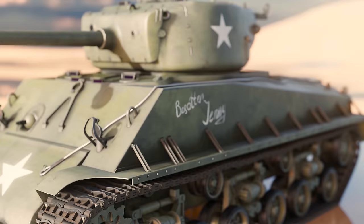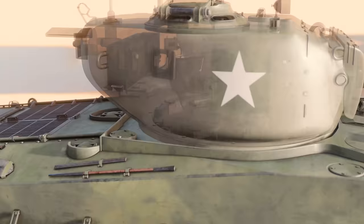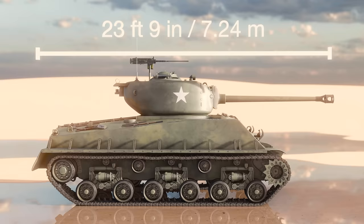The Easy 8 had a crew of five: the driver, the bow gunner, the loader, the gunner, and commander. The Easy 8's hull was 20 feet 7 inches long, the overall length increasing to just under 25 feet when the main gun overhang from the hull front was taken into account.